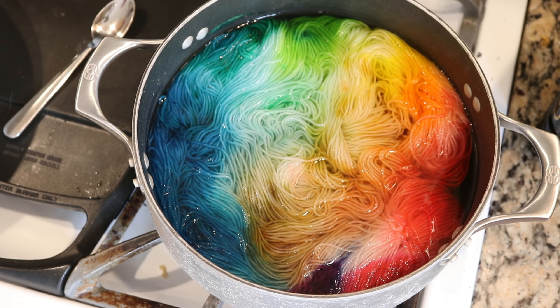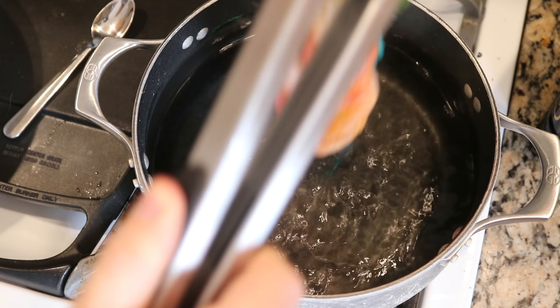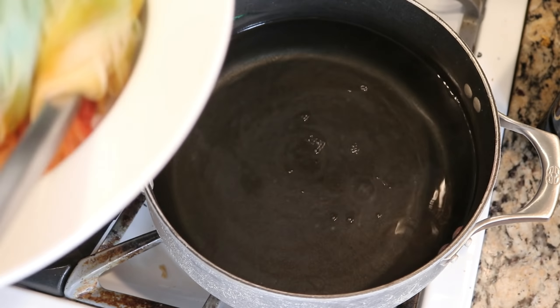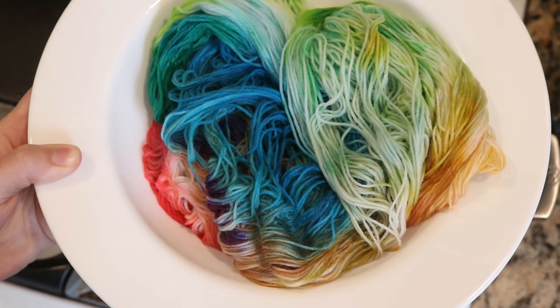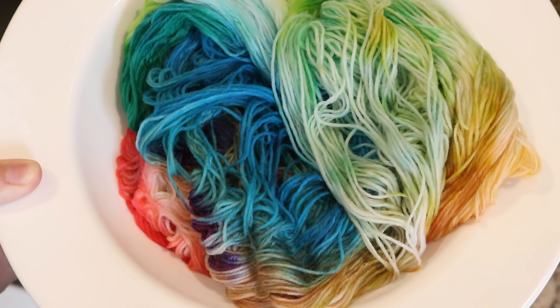After 20 minutes, the dye bath is still warm, but I am now going to remove the yarn — and that water is clear, there's no doubt about it. I'm letting some of the excess water run off, and I've just quickly placed the yarn into a bowl. So now I'm going to let this cool completely so we can wash it.